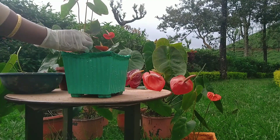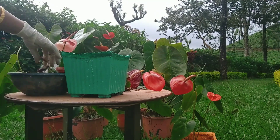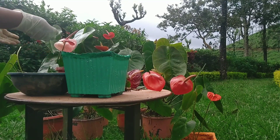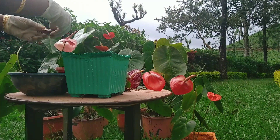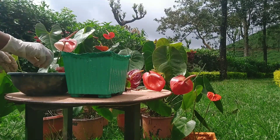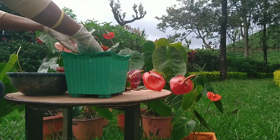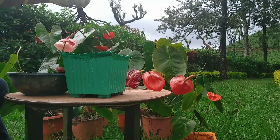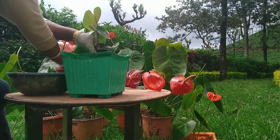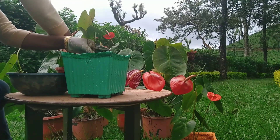The potting mix is made of the potting mix. Put the pot in the potting mix. This is made of potting mix.